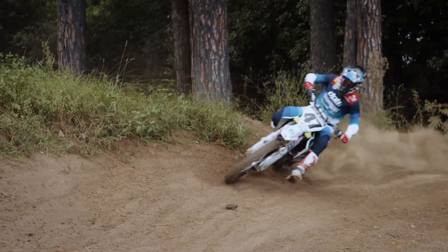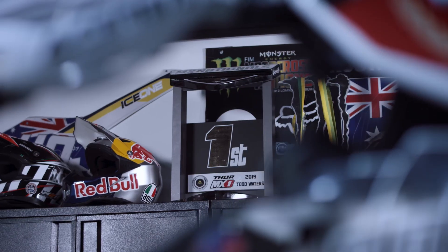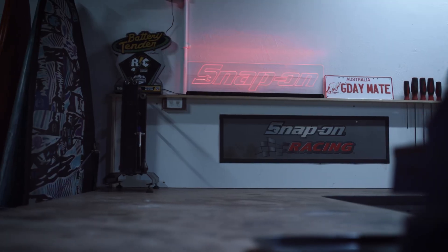What's up guys, I'm Todd Waters and this is my own personal practice workshop, fully equipped with my Snap-on tool range. Come check it out guys. Snap-on for me is not just a sponsor — Snap-on tools are the best quality tools in the business.